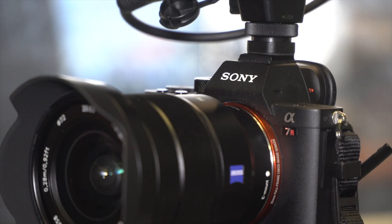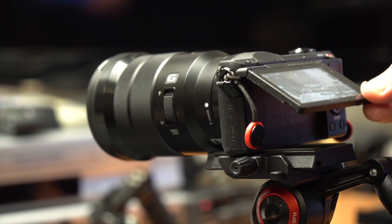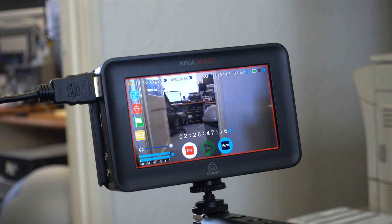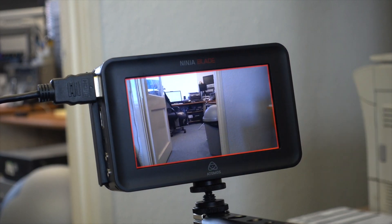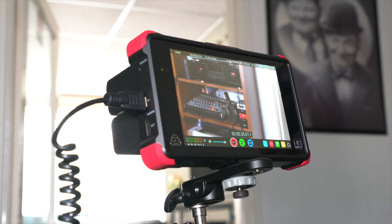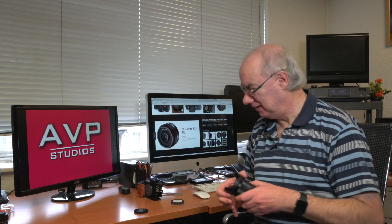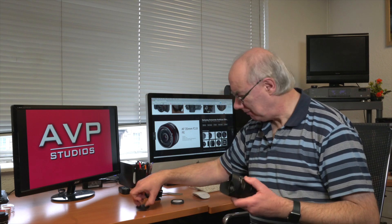By the way, I'm filming this on the a7R II with the 16-35 FE lens. The camera picking up close-ups is my a5100 using an Atomos Ninja Blade for recording. I've got the Flare on the a7R II and my GoPro on the back for wide shots. I was using my RX100 Mark IV but it kept overheating and cutting out, so I'm not using it for this.